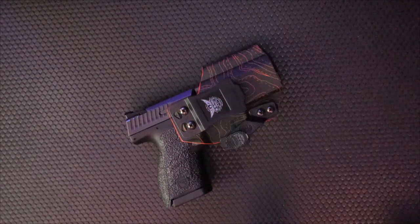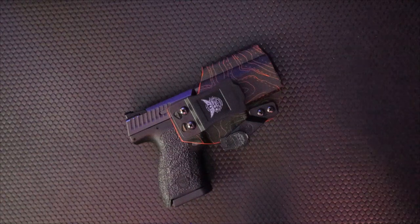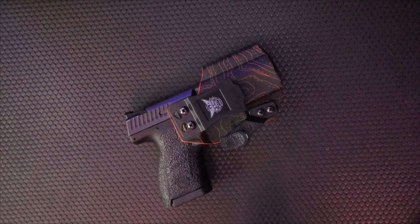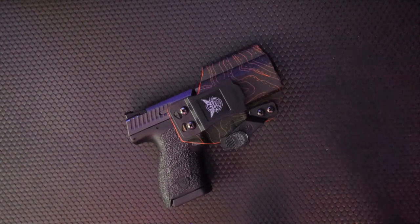Welcome back to 5-Minute Knives, the channel that carries a mechanism. Today we're going to talk about a holster from a company called We The People Holsters. But first, let's try to pay some bills.